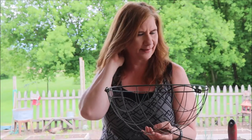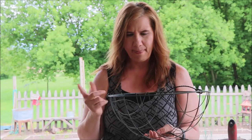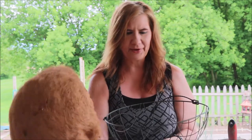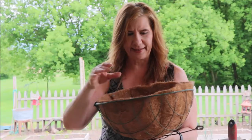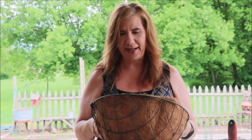I have these wire baskets and I was wondering if I could use them — I wasn't really sure because I've never done this project before. But I was in the grocery the other day and I found these coco liners for 99 cents, and they fit perfectly. So I'm pretty excited — I think we can make that work.